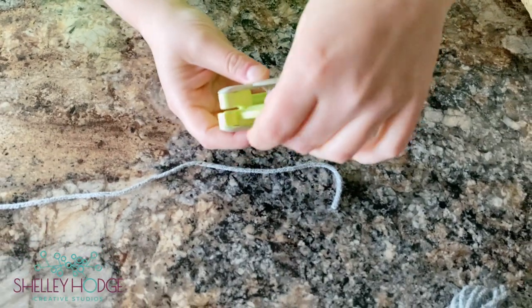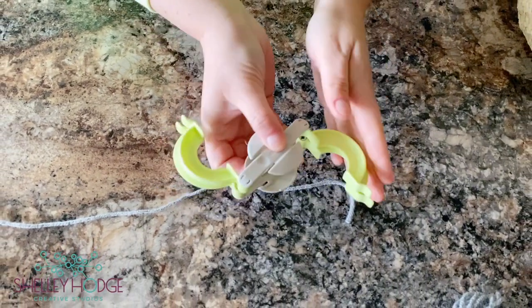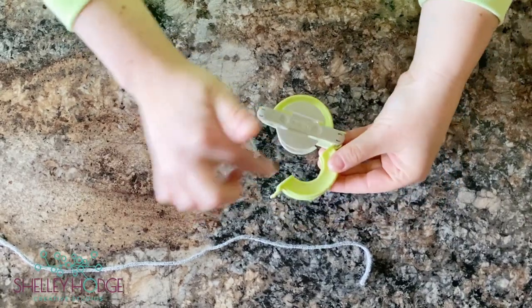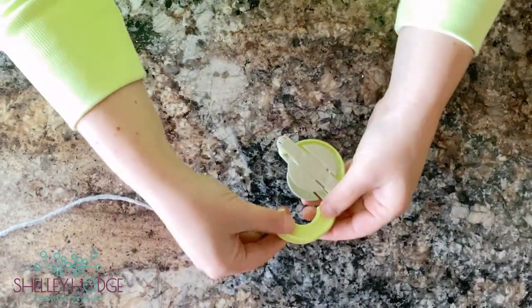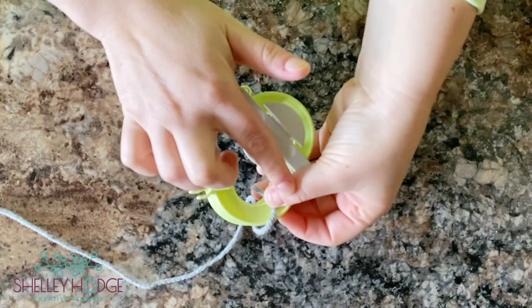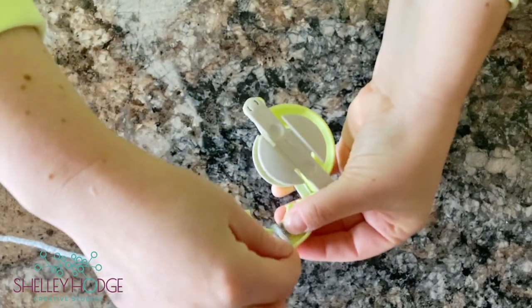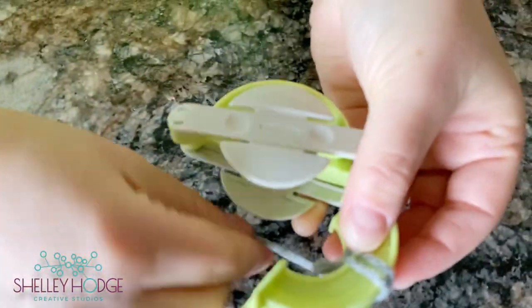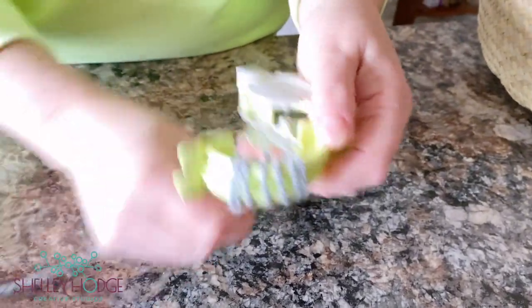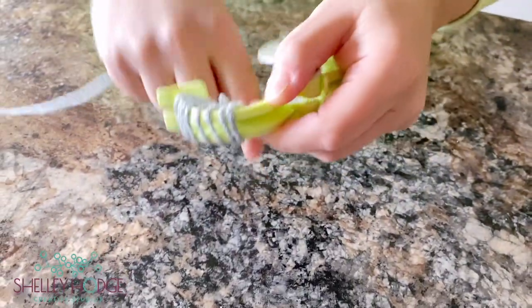The pom-pom maker has two pieces that open up on each side — side one and side two. You're going to pick whichever side you'd like to start with. Take your wool and use your thumb to hold it down so it has something to secure itself to while you wind it. Overlap a little bit of wool so it stays secure, then keep going, lining up your pieces so you've got a nice even pom-pom.